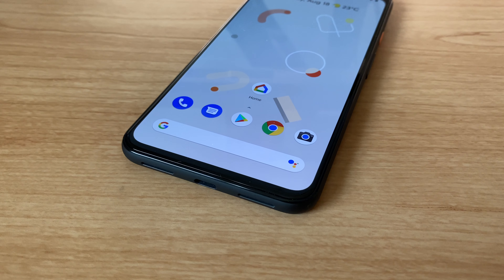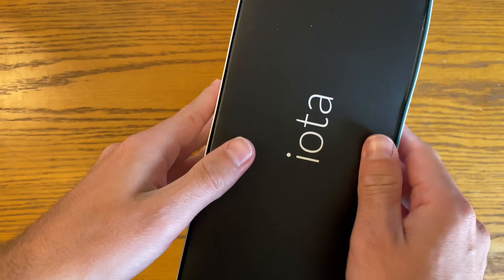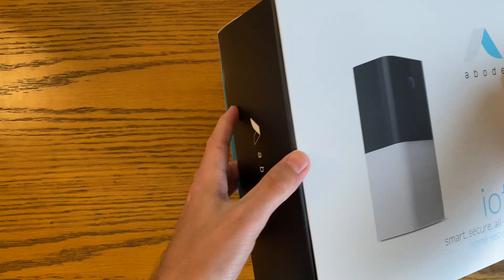Home security is getting increasingly accessible, and systems are generally pretty good at integrating with smart home ecosystems — that is, of course, if your smart home ecosystem is Google Assistant or Amazon's Alexa. Generally speaking, there aren't many smart security systems that integrate with HomeKit. But there is Abode, which offers the Abode IOTA security system.